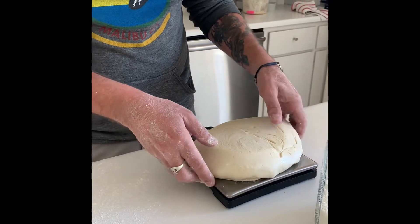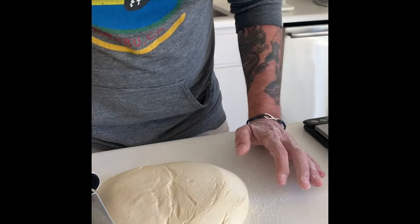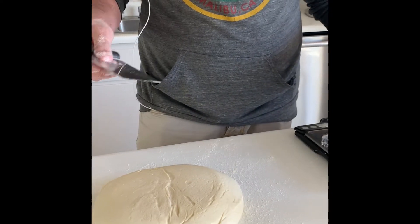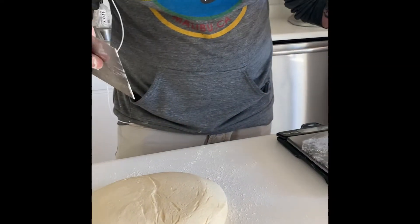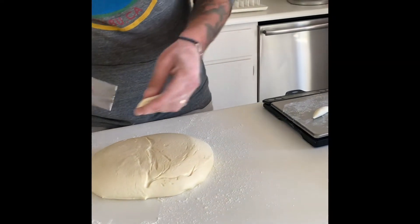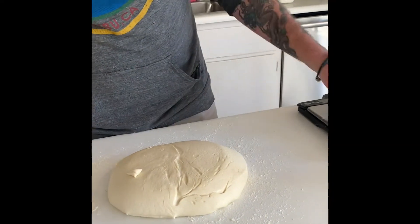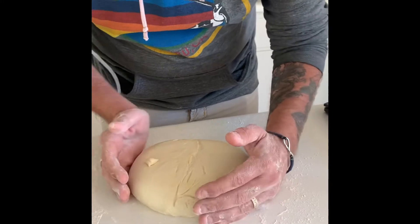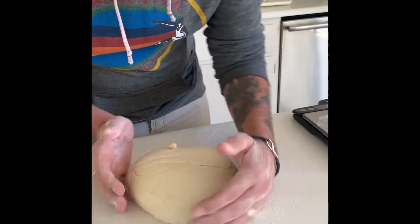If you need to trim your dough, I recommend that you use a bench scraper to trim it so that you're not pulling or stretching your dough. It's just slightly trimmed so that you have a piece of dough that's one kilo.